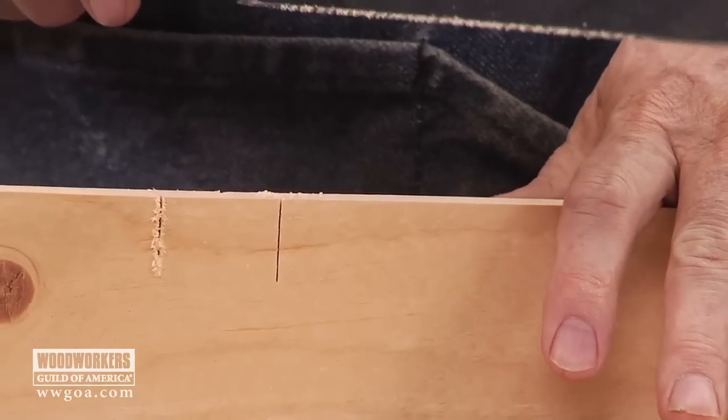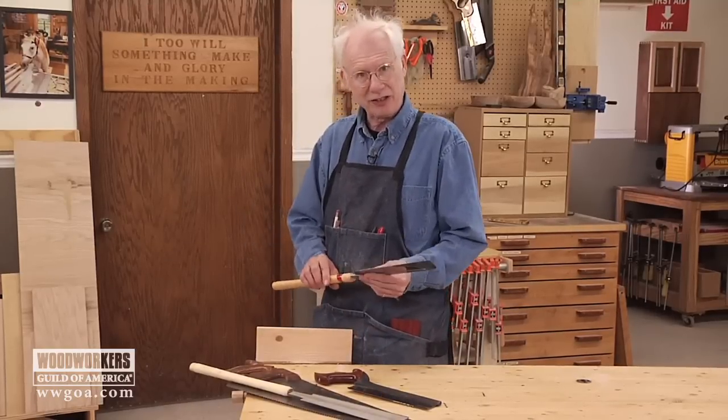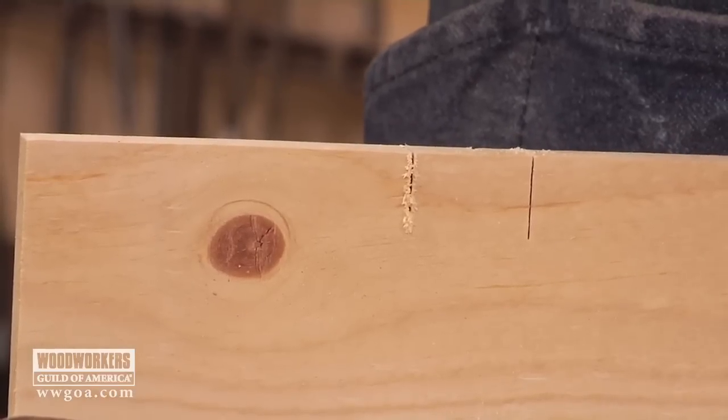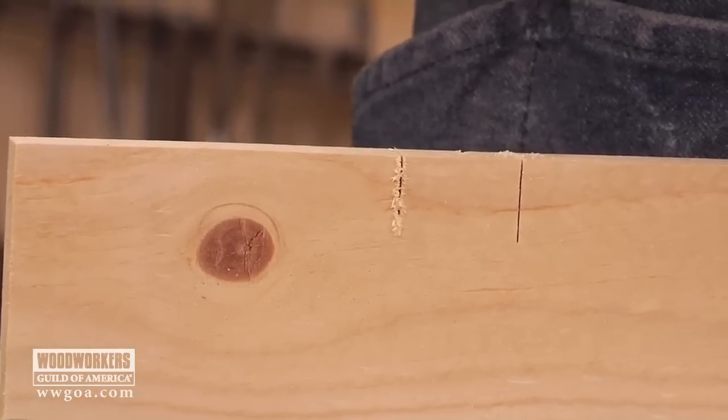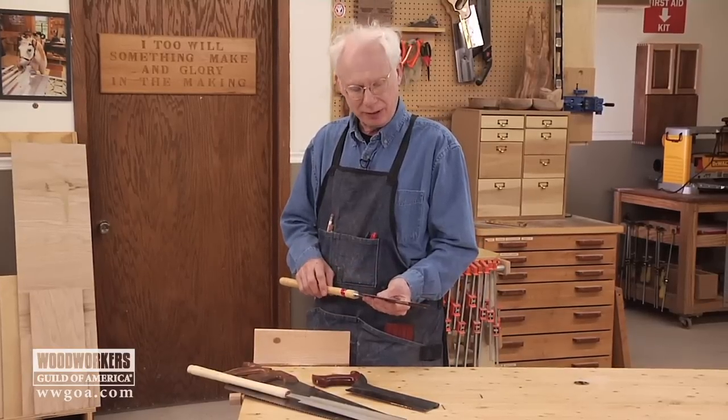Cutting with two hands requires very little effort — in fact, you don't really have to push down at all. Just let the saw do its work. The result is that this requires less effort because it has a thinner blade and makes a thinner kerf than a Western-style saw, which takes more effort.